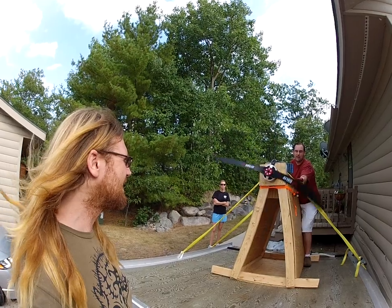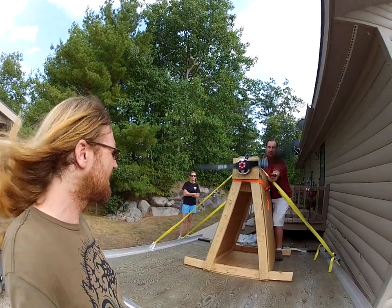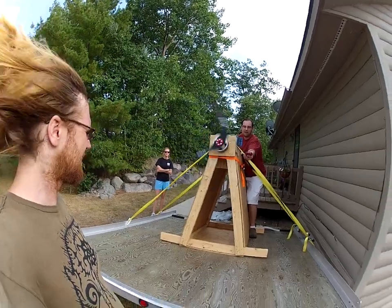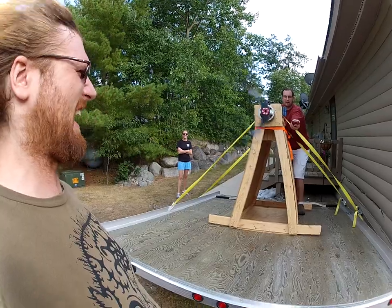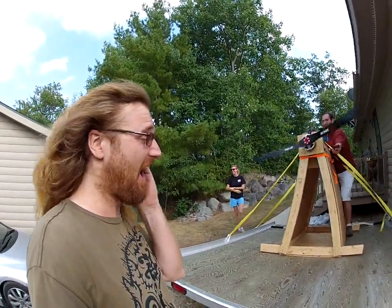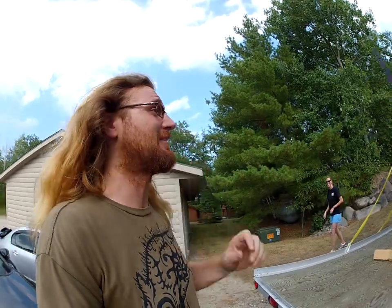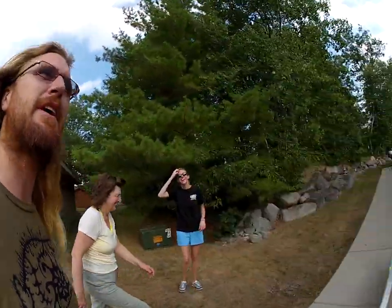That's 900. Awesome. That's pretty windy bro. We're back here dude — it went like 2600. That's what it said, 2600 RPM on the Globie?